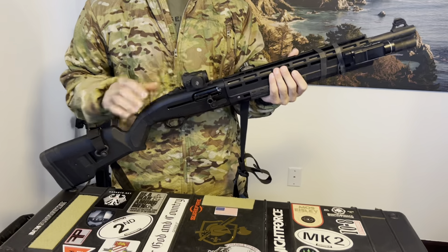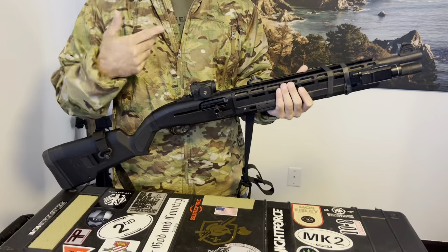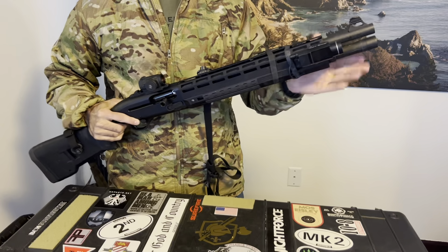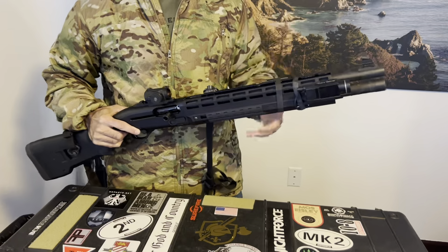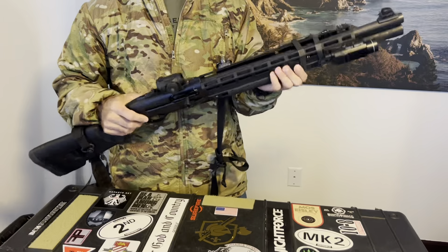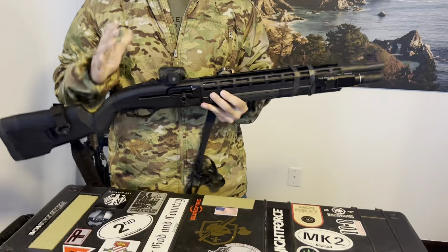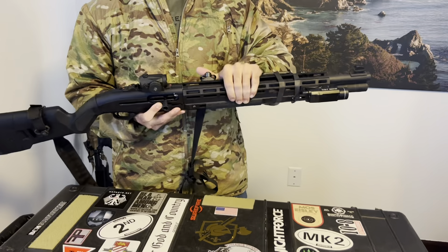Installation is as easy as just taking the shotgun apart and putting the handguard back on. You just unscrew the tube extension, pull that off, the handguard slides off, and the new handguard slides on — that's really all there is to it. It's entirely aluminum, which is very nice. It's super light, just over 13 ounces, so you're not really adding any weight, and of course it is rigid.